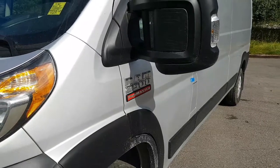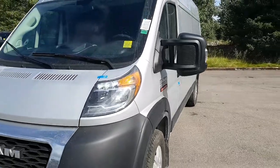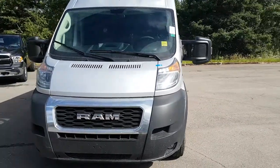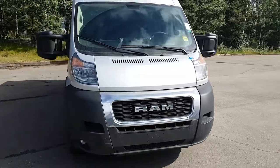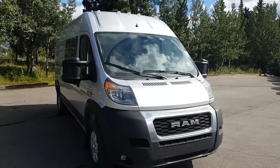Here we are once again, this time looking at a 2019 Ram ProMaster 2500. In this case we have a 159-inch wheelbase, and specifically built as RV spec.